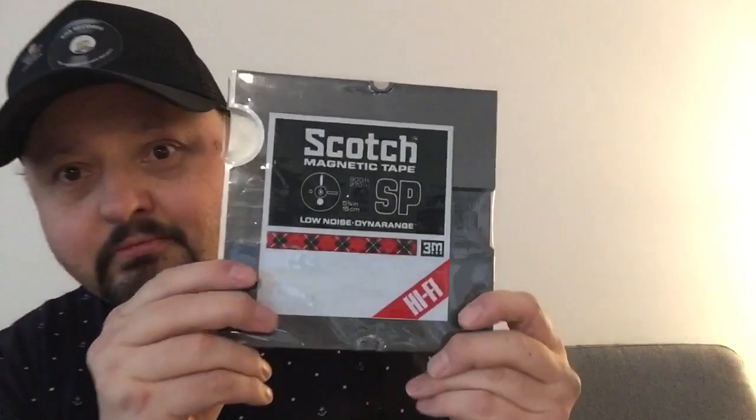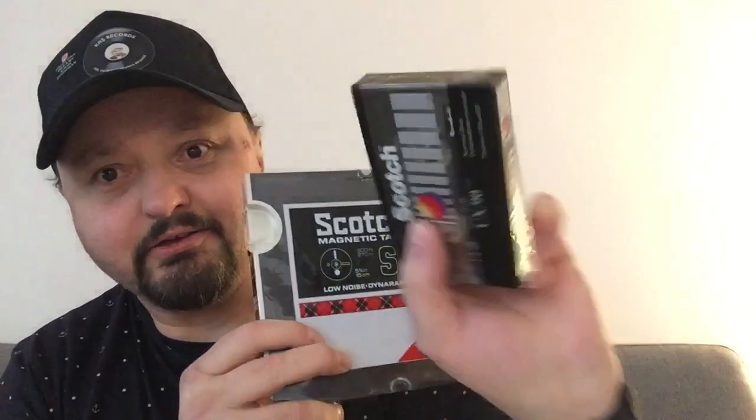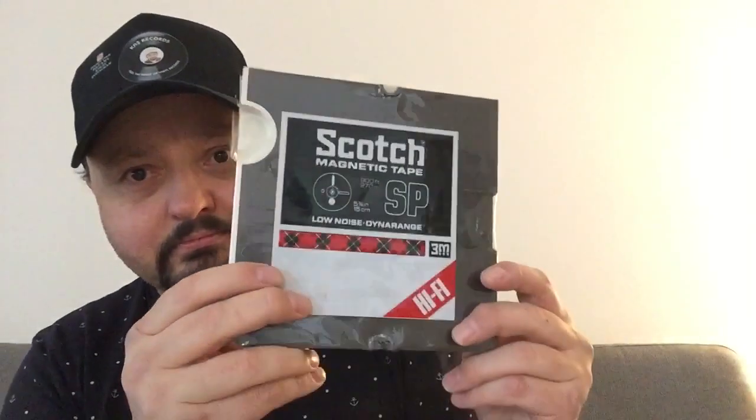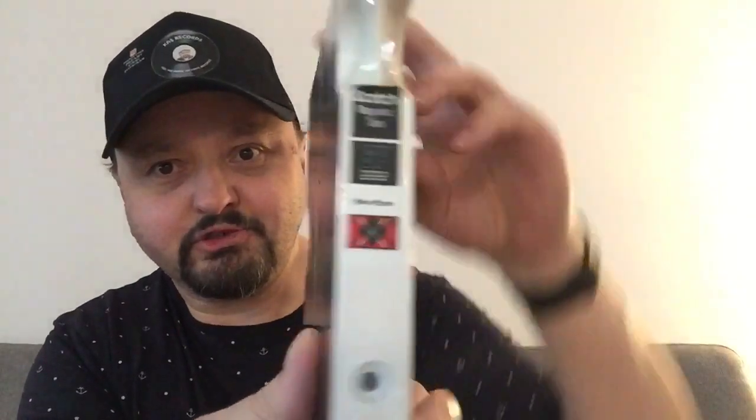Normal stuff. There's the wrap — that's what I got, that's what I bought. So I got this for free. 222 Scotch magnetic tape. Sealed, still wrapped, as this one.